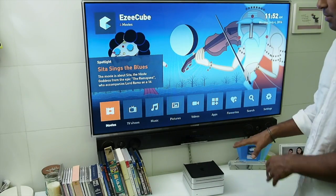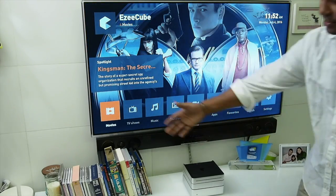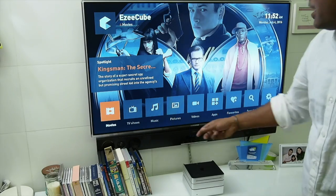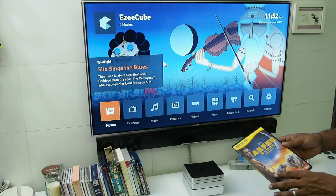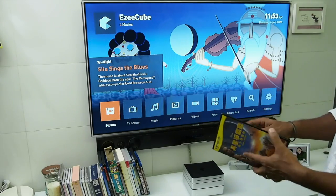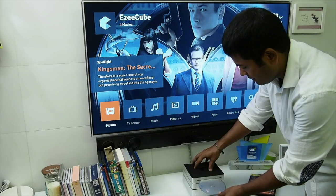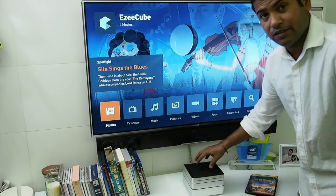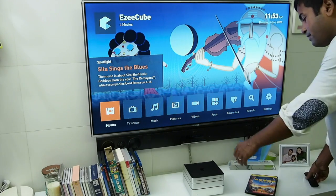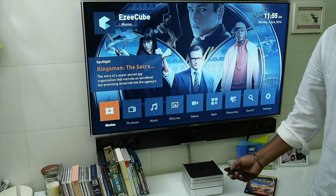Now let's see how we get our DVD collection into the Easy Cube. This is only about one tenth of my DVD collection. I've picked up John Carter here. You take out the disc and insert it inside — if you just push it, it will automatically get sucked in. You can feel and hear the disc moving. Now your disc is inside.